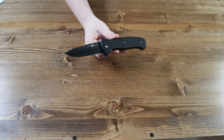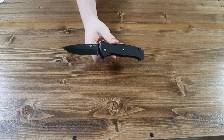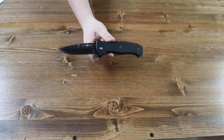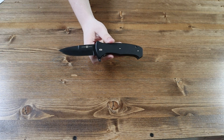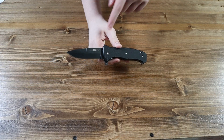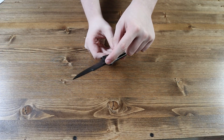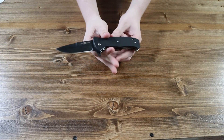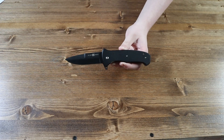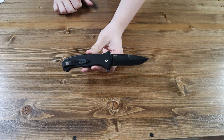Moving on to the blade of the knife. The blade is made from S35VN steel and has a black titanium nitride coated finish to it. The blade has a talon style and has a flat grind to it. There is sadly no jimping on the top of the blade, but you can see that the blade has the Almar logo on it.